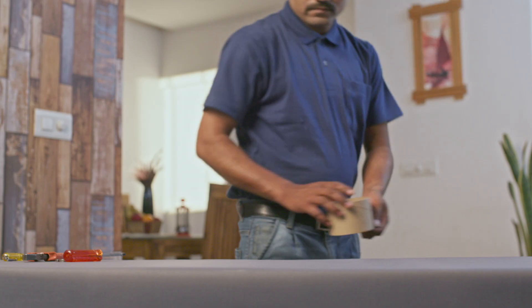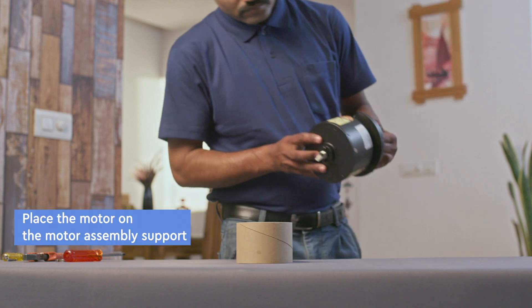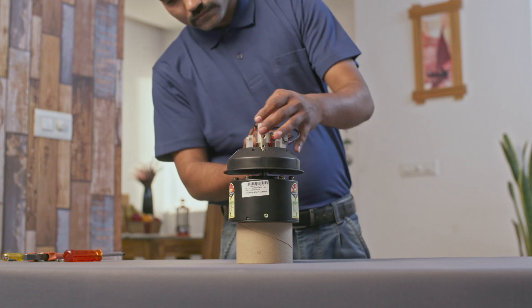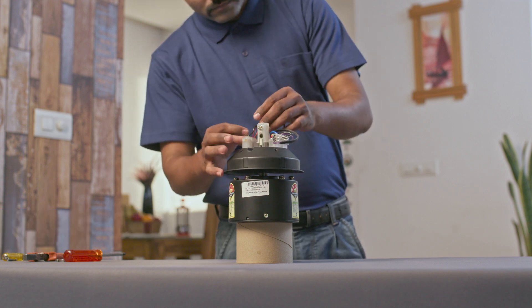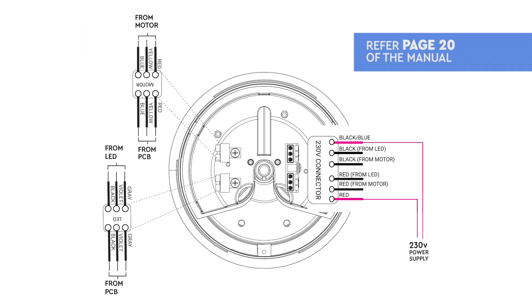Let's proceed to assembling the fan. Take the motor assembly support from the carton. Place the motor on the motor assembly support and check motor wire connections. If any wire is loose or disconnected, make the connection as per the wiring diagram in the instruction manual.